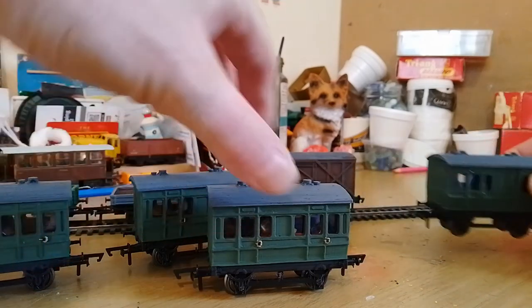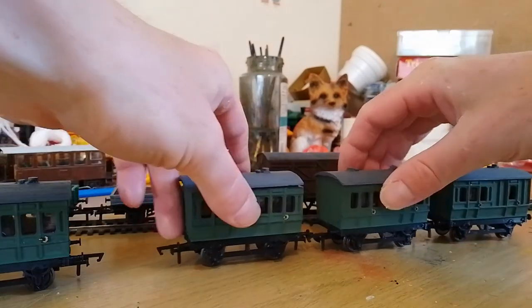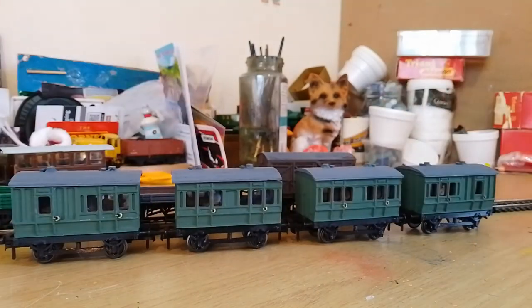They're just fun, really — something to build, something to paint, and something to run on your railway that's not extortionately expensive. And I think they actually have heaps of character, especially these coaches.